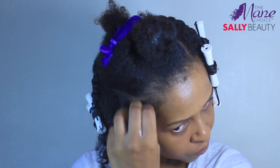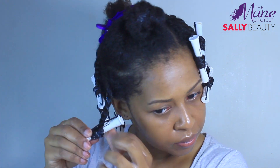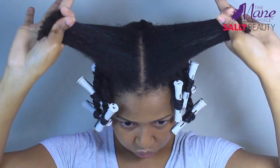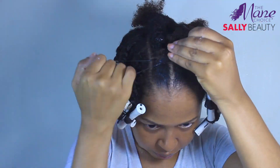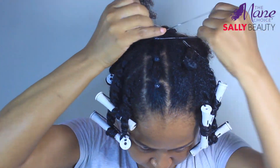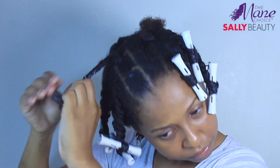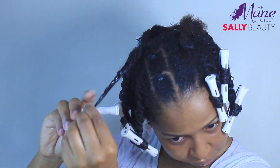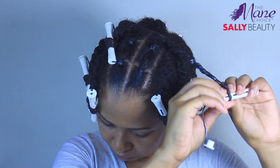I just want to mention — I didn't use the conditioner in this video, I just chose to use the mask. But I did wash my hair a few days after this video because I was around someone who was frying fish and my hair needed to be washed again. And the conditioner from this collection is by far, I think, the best conditioner I've ever used. I'll just put that out there.